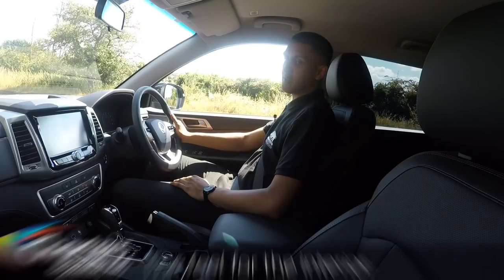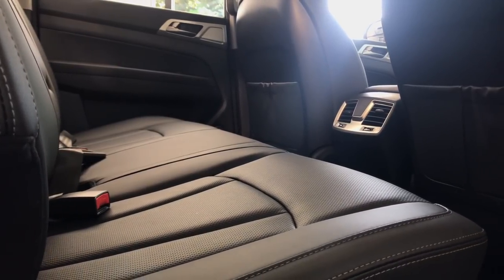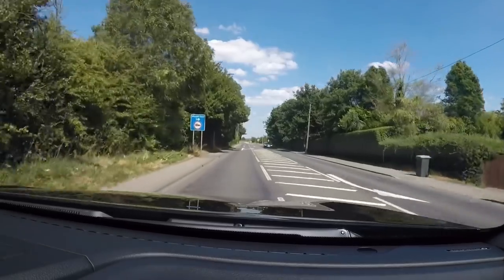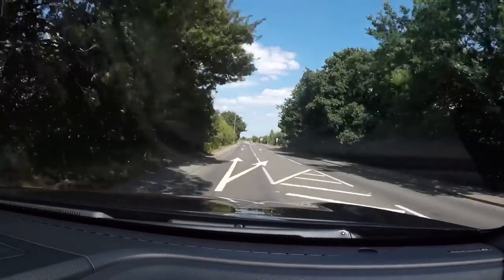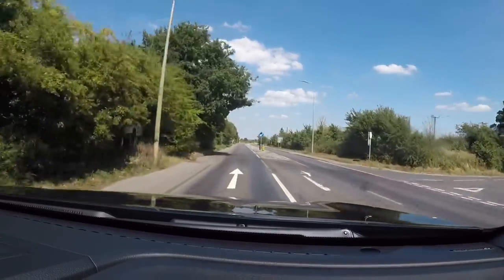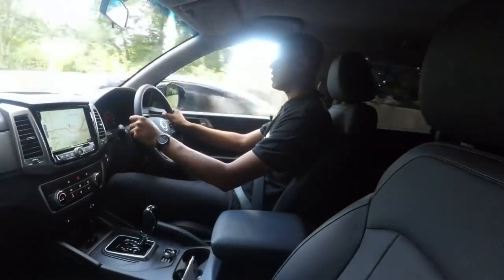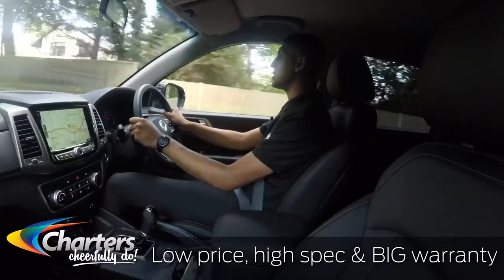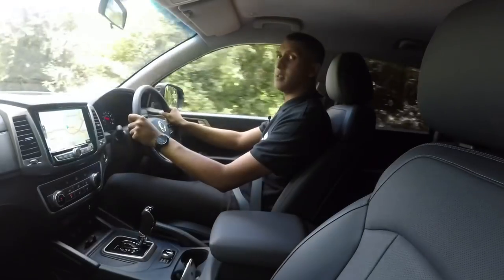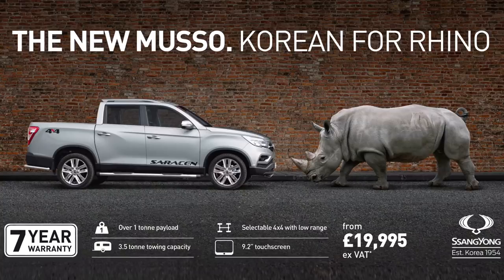The Rhino has full black Nappa leather, which looks great and feels great to sit in. The original Musso is an incredibly versatile pickup — a five-seater with a towing capability of three-and-a-half tonnes and a one-tonne payload. It was extremely popular due to its low entry price, specification, and its five-year unlimited mileage warranty. The all-new Musso takes what was great about the original and makes it better — much better.